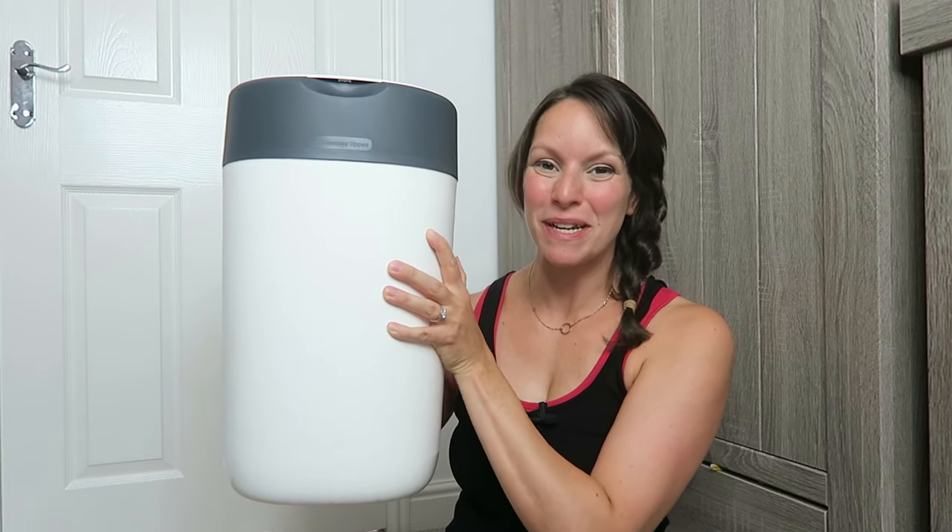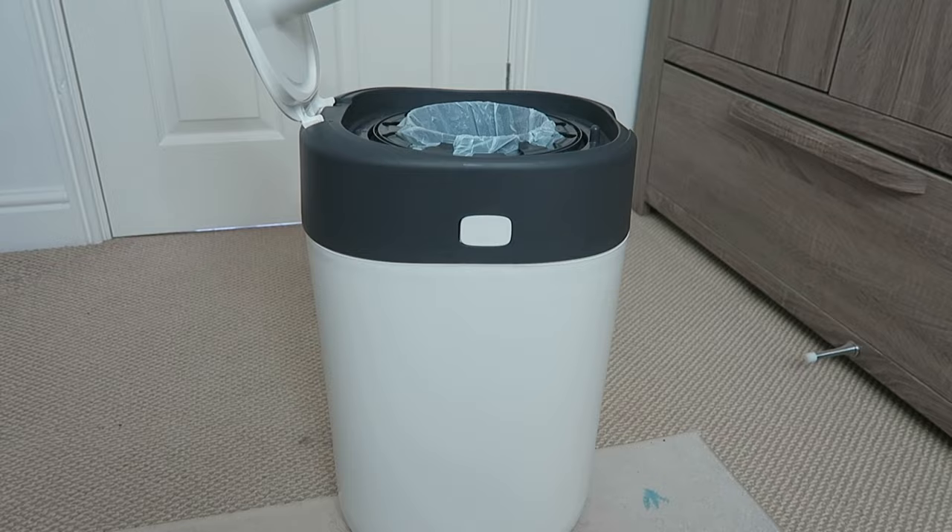This is the Tommy Tippy Twist and Click nappy bin. Let me tell you all about it. Firstly, we have the instructions on the top so you know exactly what you do, which is quite handy.